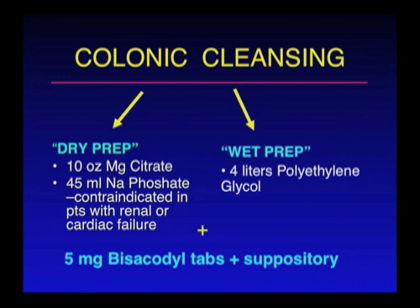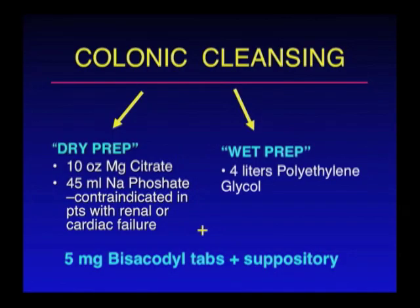So how do we perform CT colonography? You still have to take that laxative or cathartic — you're not going to get away with that, not now, but maybe in the future. But currently, the standard is still you have to undergo colonic cleansing.